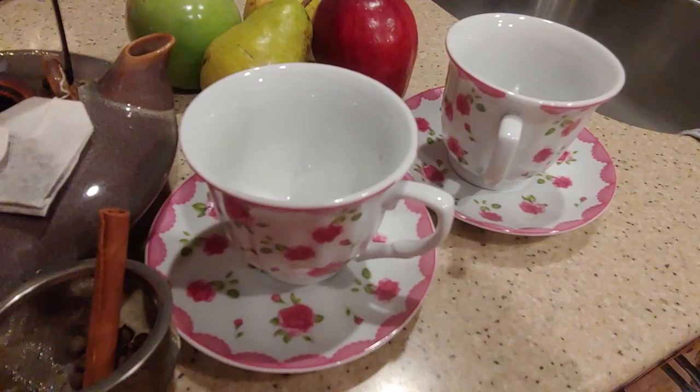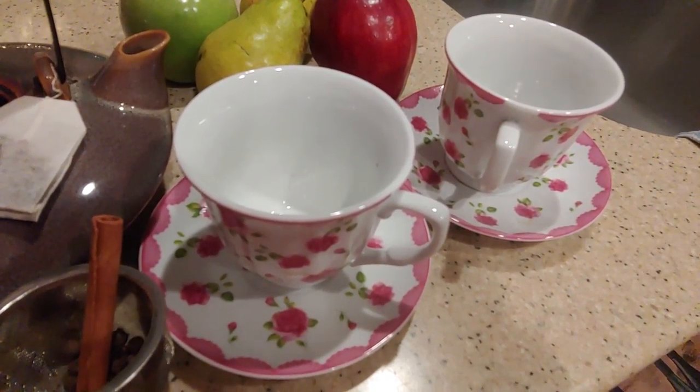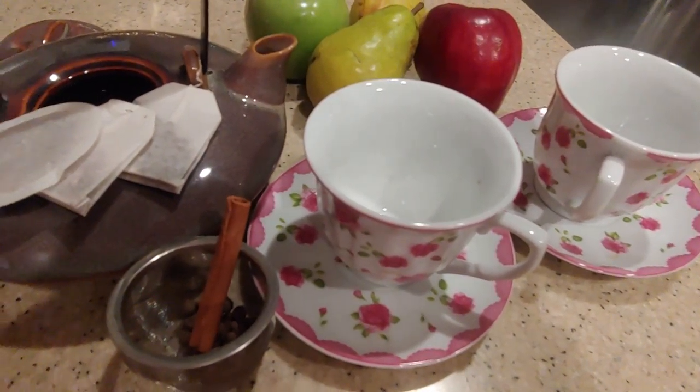These are some tea cups that I don't bring out often, but I like to bring them out when I make some steeped tea in the teapot here.